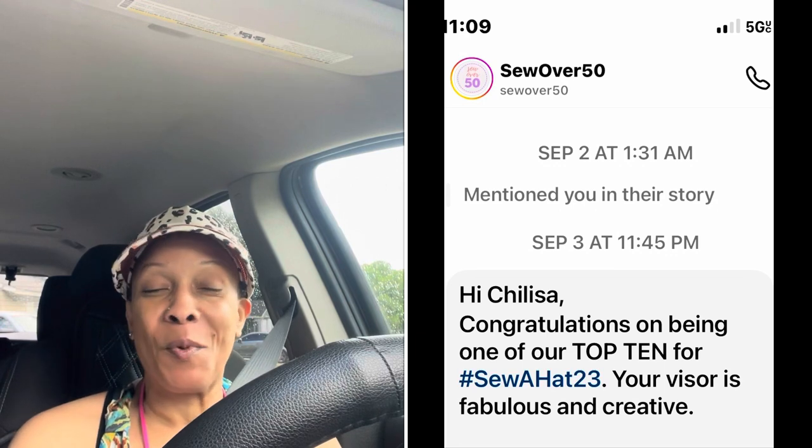The challenge was for the Sew Over 50 group on Instagram — you don't have to be 50 to be a member, anybody can join. The latter part of August they had a hat challenge, so I made the sun visor and the matching bag and entered the sun visor. I was one of the top 10! I won a prize — a Style Art pattern, which is so ironic because I had been wanting to try one. So go to Tribeca Designs' channel and find that tutorial; if you can't find it, it'll be linked in my description box.